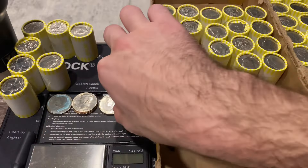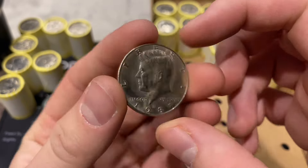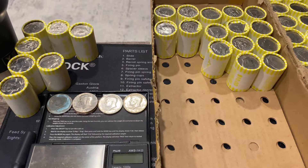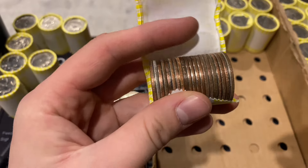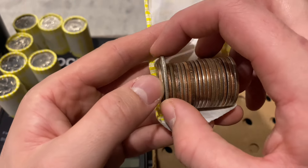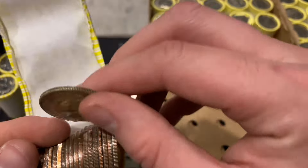That's 40 percenter number two, and we have another 1987 - this one's a Philly. We keep these. The very next roll has another silver, one off from being an ender. It's a 1968 Denver - silver number three for box number one. Shaping up to be a good hunt so far.